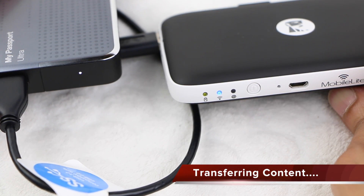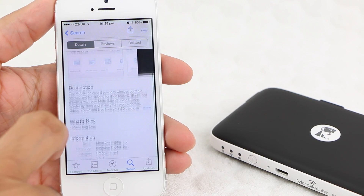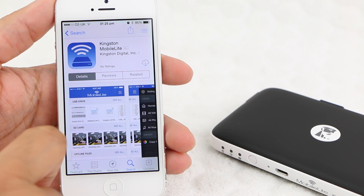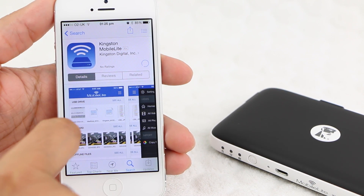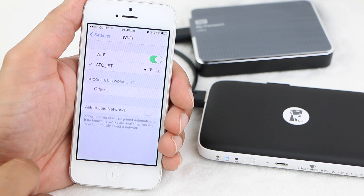From this point, transferring your data is a relatively straightforward affair. Ensure that the Mobile Lite app — available on the Apple App Store or the Google Play Store — is installed on your device. Next, enter the wireless settings and connect to the Kingston Mobile Lite G2.